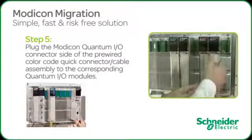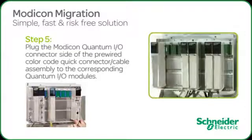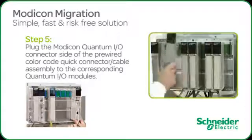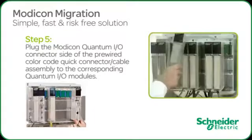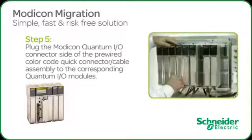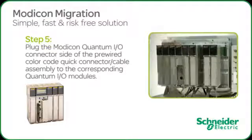We can now insert the quantum power supply, CPU, and the remote I.O. processor modules. Attach the remote I.O. coaxial cable, and you're done.